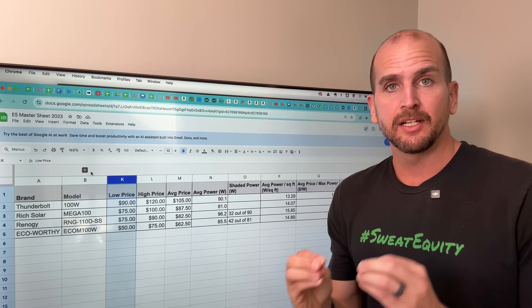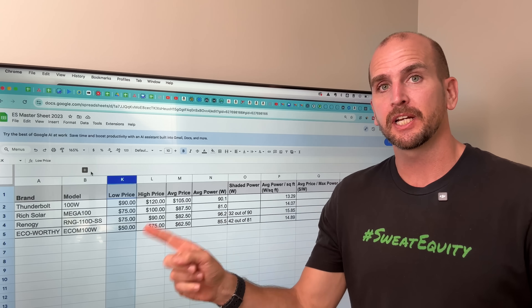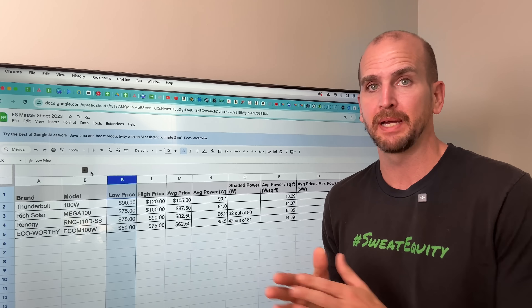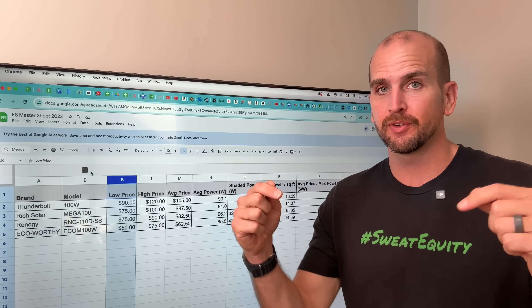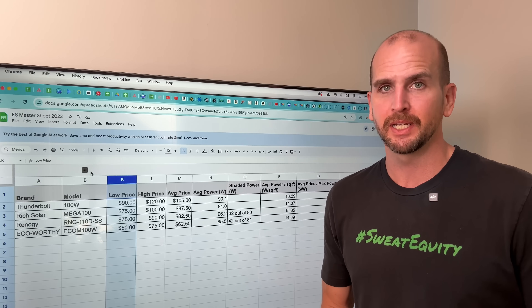If you need to connect panels to a portable power station, which is a very common application, check out this video where we maximize solar input into an EcoFlow portable power station. Thanks for joining — let me know your feedback in the comments and we'll catch you on the next video. Take care.